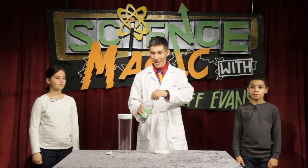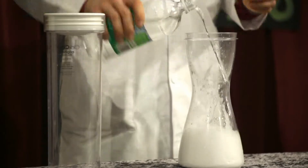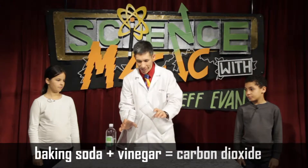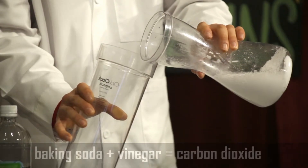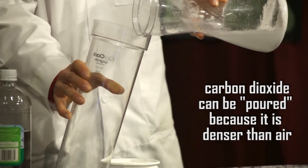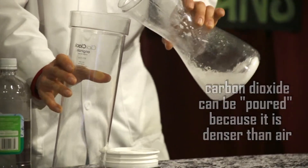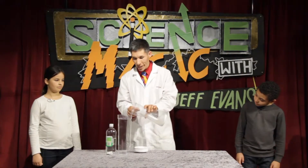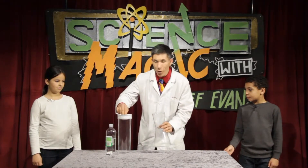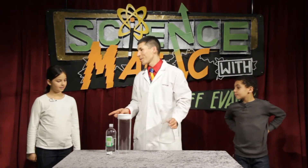Now that you understand how to make carbon dioxide gas, we're gonna capture some of that gas into a container for some invisible water. So this is vinegar plus baking soda going inside this container. This seems so goofy because you can't see anything, but trust me — there's actually carbon dioxide gas that is hopefully filling this larger container, and I don't want any to escape.